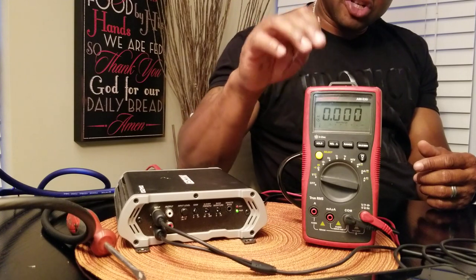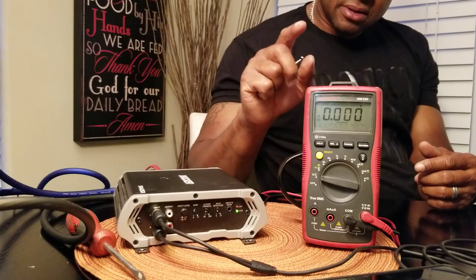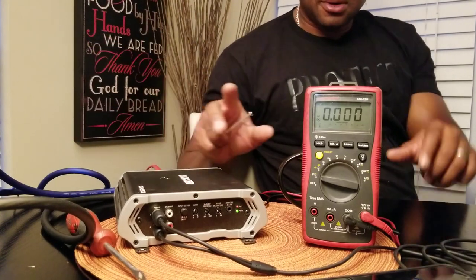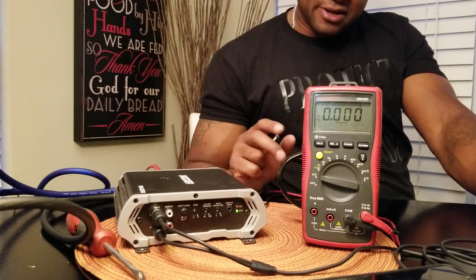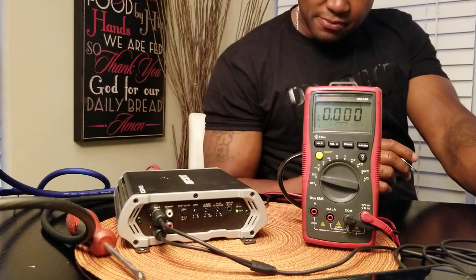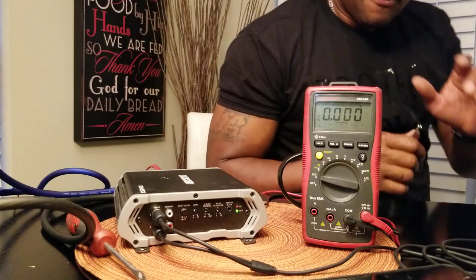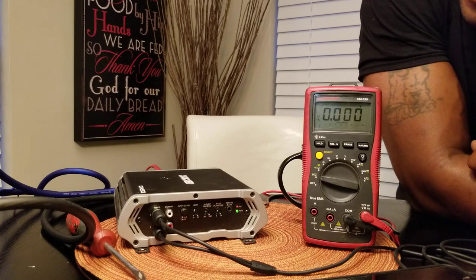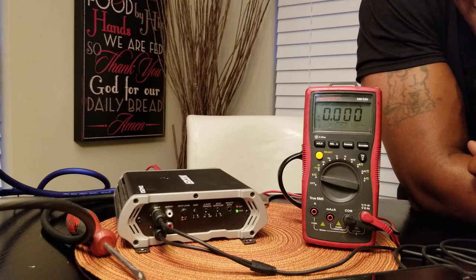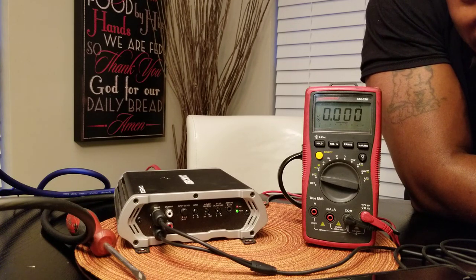This is the next best practical way to set your amplifier outside of using an oscilloscope. Oscilloscope first, then multimeter, and the guys who say they're going to set your amplifier by ear — run from those people. Anyway, this is the most important video. Watch it over and over again, make sure you understand it. This is singly the most important video on my channel — setting your amplifier correctly. Peace.